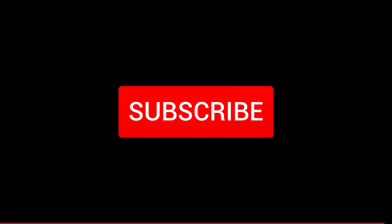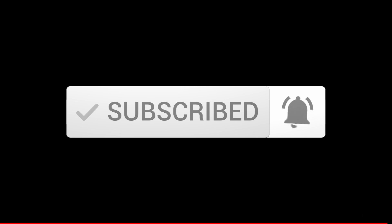Thank you for watching this video. Make sure you hit the subscribe button so you don't miss my upcoming videos. See you soon!